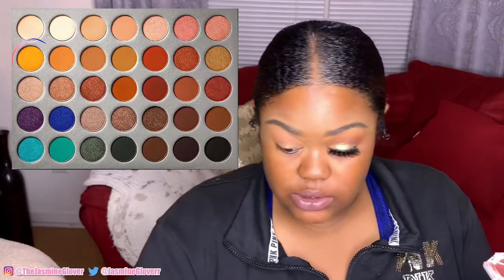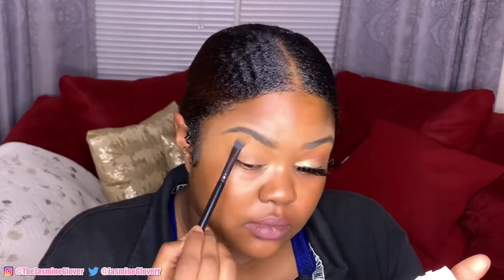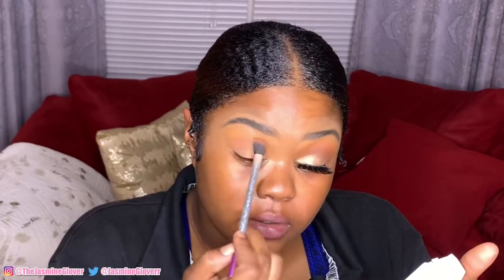Now to blend that color up and also set the top, I'm gonna take this yellow color. Then I'm gonna take the fan brush and dip into these two brown but berry-red colors, put it right there, then go in with that same brush and that same yellow color and just blend the top.